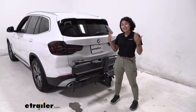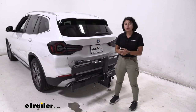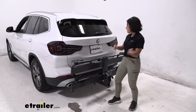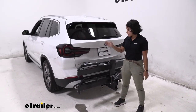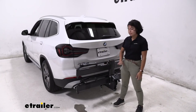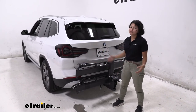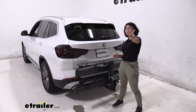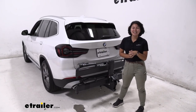It's a step up from the previous Kuat Nv, which is also still a solid bike rack. If you like this wheel-mount design but want something slightly more affordable, take a look at the Rocky Mounts Guide Rail as an option — I did a video with the BMW X3 if you want to compare. But this has more weight capacity, more locks, plus those hydropneumatic arms are really cool. This was a look at the Kuat Piston Pro X two-bike platform rack on the 2022 BMW X3.